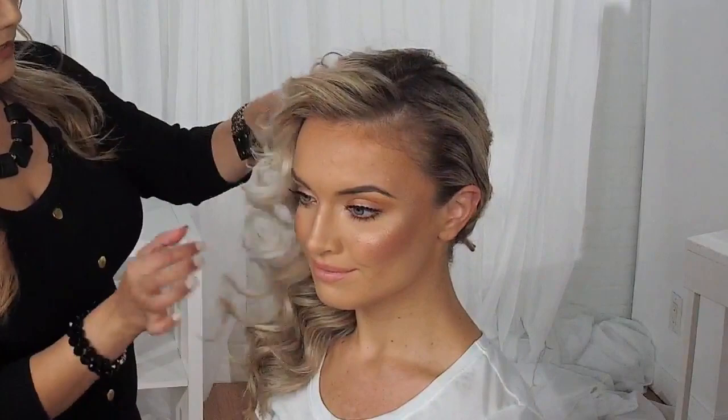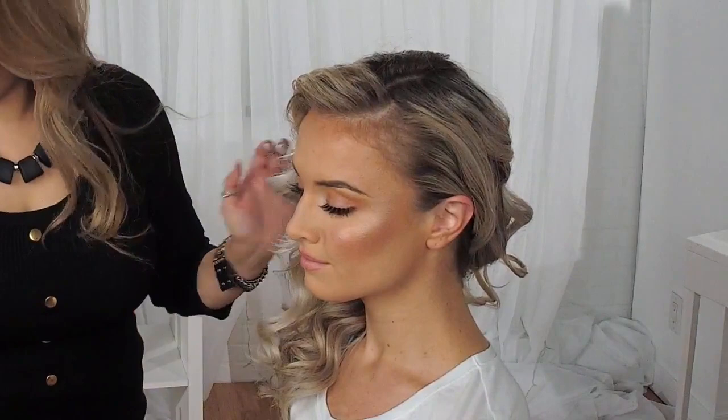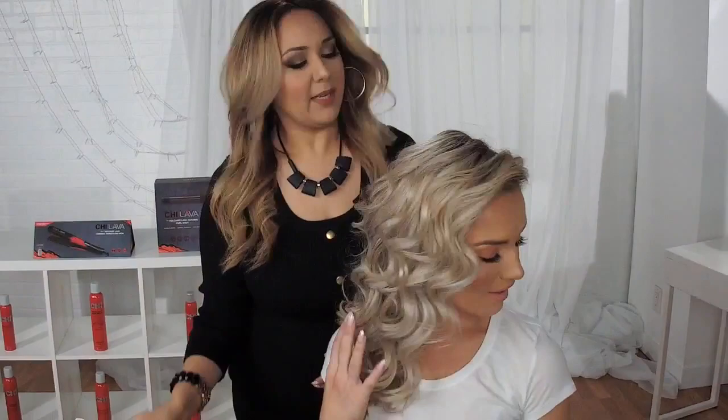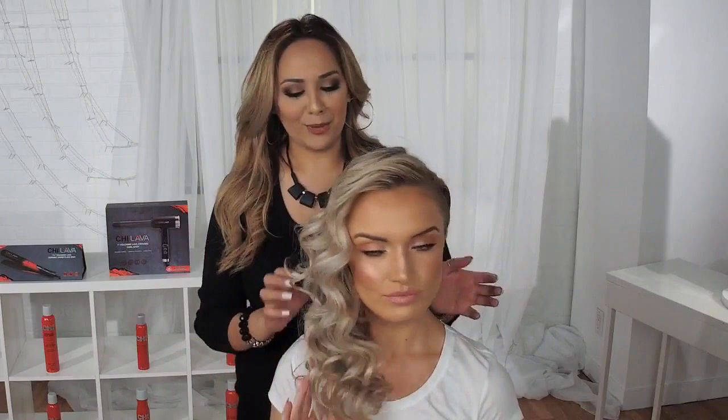Once I have my style down, I'm going to make sure that all her hair is exactly where I want it. I'm going to grab my shine spray. And here you have it — a beautiful side-swept style, which is perfect for the holidays. Again, using the Chi Lava Curl Shot Styling Tool with its one-inch ceramic volcanic barrel that creates beautiful, bouncy, voluminous, shiny curls that can be used on all hair types.